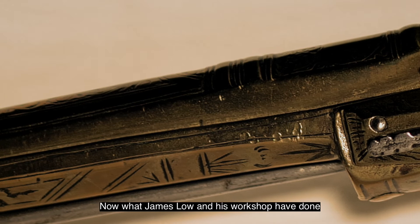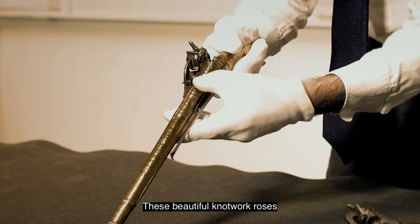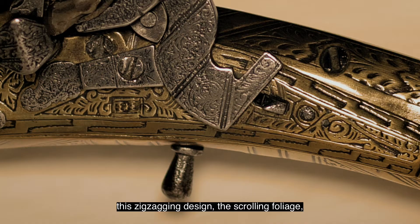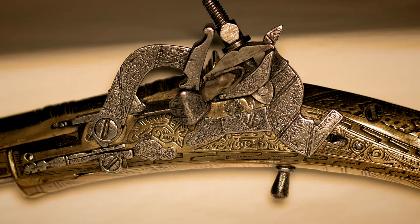What James Lowe and his workshop have done is not only create beautiful shapes to these pistols with the long barrels, but also decoration. This beautiful knotwork appears again and again along the pistols, along with this zigzagging design, scrolling foliage, and even into the end of the butt here and also on the snap hands mechanism itself.